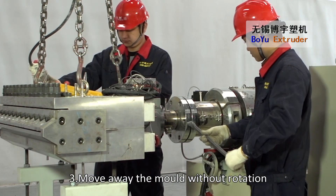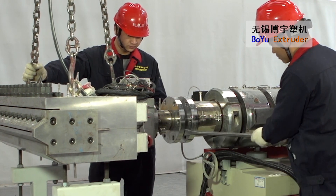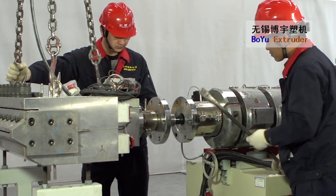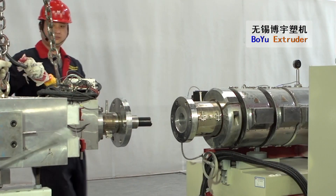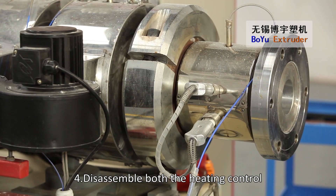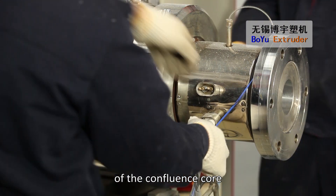Move away the mold without rotation. Disassemble both the heating control line and the temperature sensor of the confluence core.